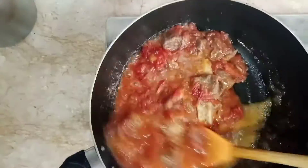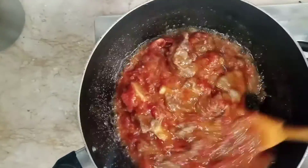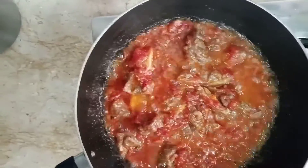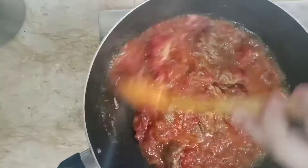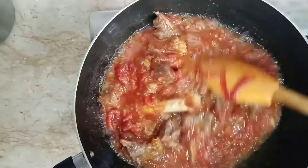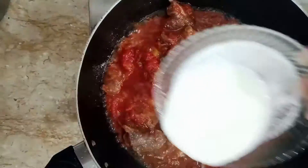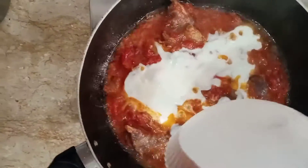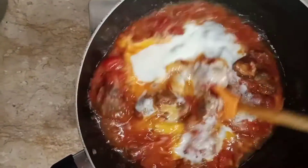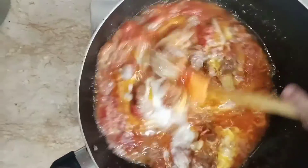I am going to put the dough in the middle. I will add the dough and mix it well.